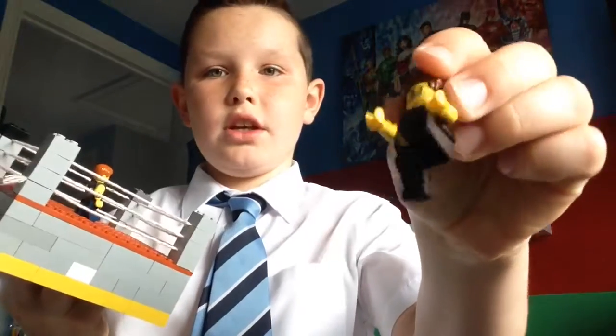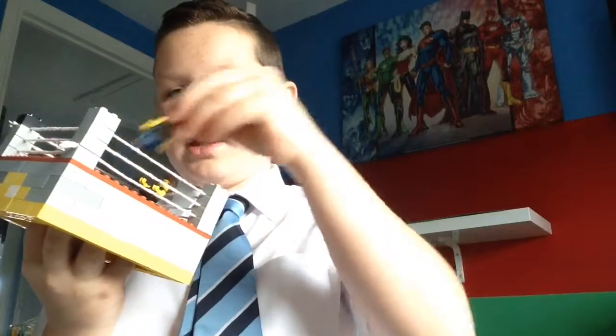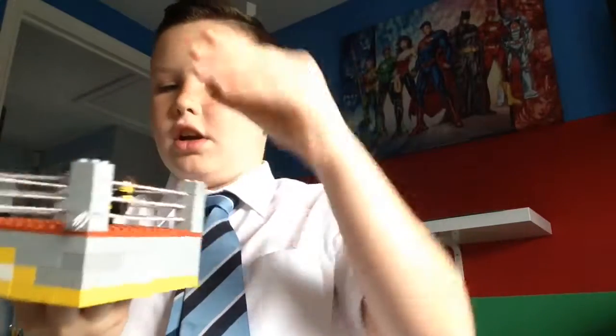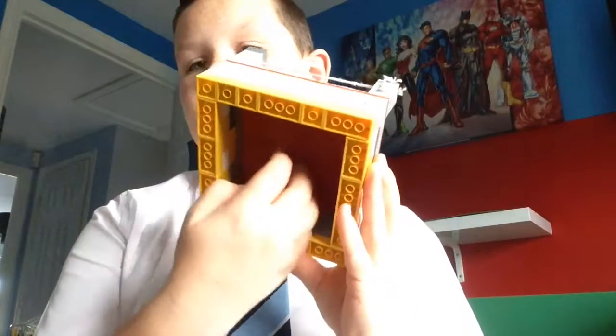We've got Kevin Owens. I'll try to find a red pen to do something on it. Then I've got Dean Ambrose — he's a little white figure. And then we've got the ring itself. I'm going to add some steel chairs and stuff in there — that'll be really cool.